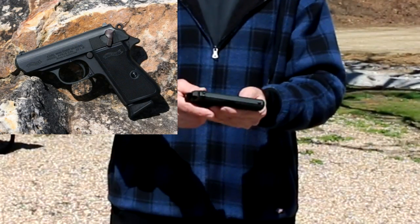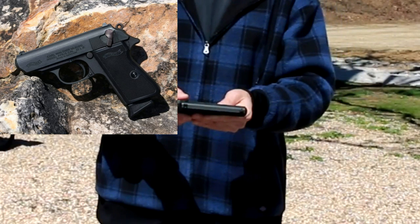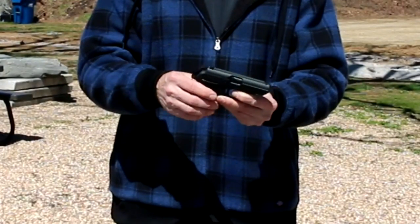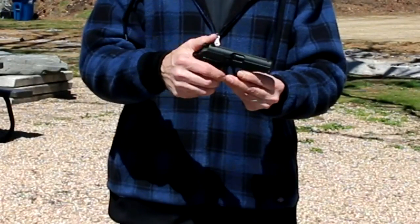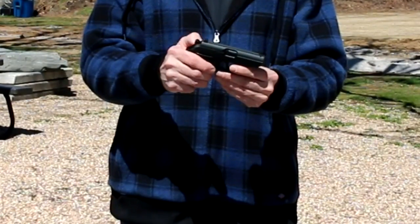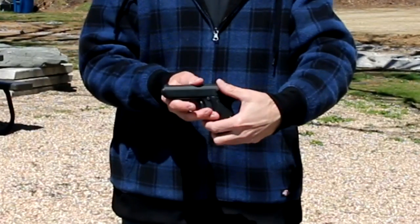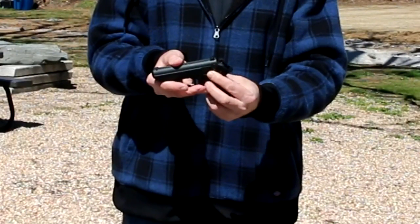This is very similar if not identical to the PPKS in 380 Auto, except this one is made in Germany, imported by Walther Arms in Fort Smith, Arkansas, but chambered for 22 Long Rifle. The trigger action is double action for the first shot, single action for every subsequent shot. The first double action trigger pull is 17.5 pounds; subsequent single action pulls are 6.1 pounds. With the hammer cocked, you can use the frame-mounted safety, which also functions as a decocker.